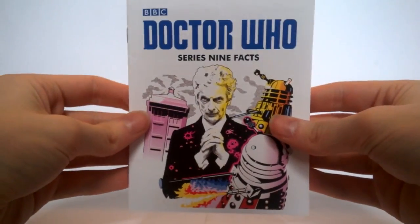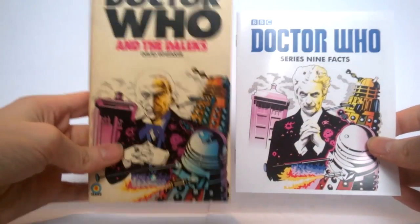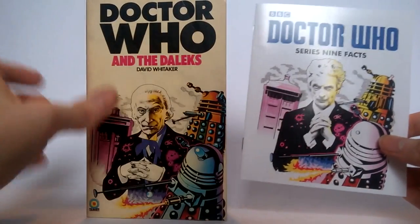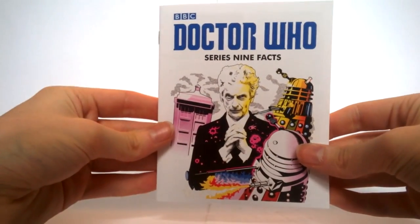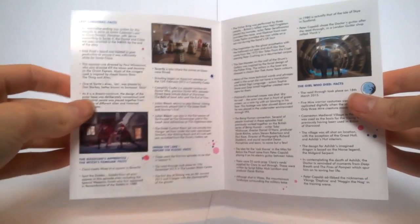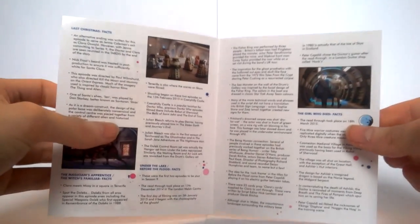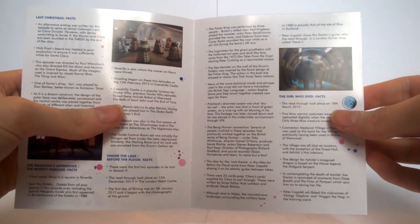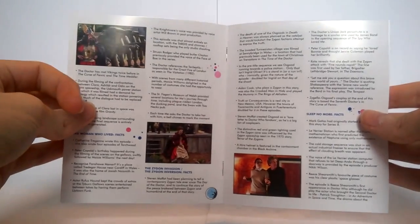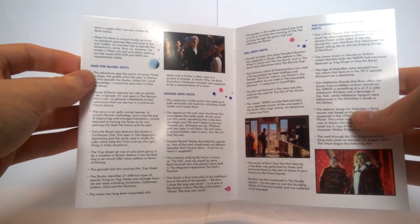One thing that also comes with the steelbook is a really nice little booklet — 'Doctor Who Series 9 Facts'. The artwork is actually a little bit of a replica and a play-off of the initial Daleks book, with Doctor Who in the dark, William Hartnell on the front — I really like this recreation with the pink TARDIS and the 12th Doctor, a nice nod to the Target novels. On the inside we have different facts and things from each individual story — Last Christmas, The Magician's Apprentice, Under the Lake, The Girl Who Died featuring Maisie Williams, Sleep No More (a bad story — that's a fact), Face the Raven, Heaven Sent, and Hell Bent.